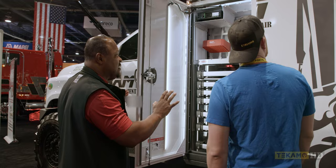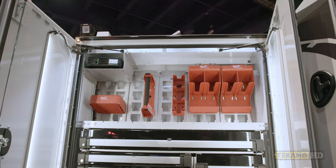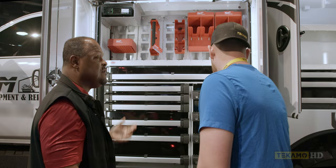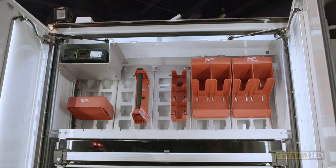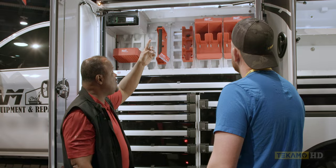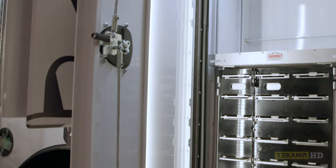This is our combo set. We experiment with different combinations — this is the one we've introduced at the show. If a client has a color theme, we'll paint the faces of the drawers to match the customer's logo or color palette. Up here we're featuring the Milwaukee Packout, but we can design custom racking systems for any of the manufacturers. It also has maximal light fixtures and ribbon lights, so you get lots of illumination inside the compartment.